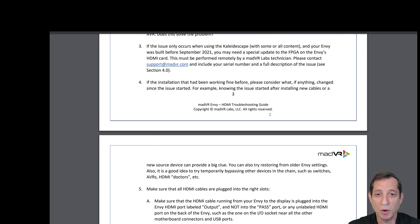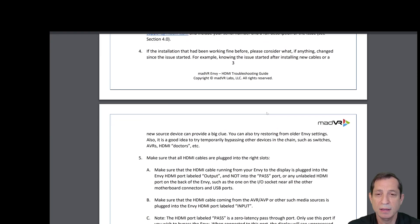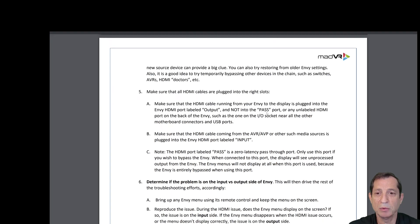If the issue only occurs when using the Kaleidoscape with some or all content, and your NV was built before September 2021, you may need a special update that can only be performed by MadVR Labs — contact us for more help. If the installation had been working fine before, please consider what, if anything, changed since the issue started. For example, knowing the issue started after installing new cables or a new source device can provide a big clue.